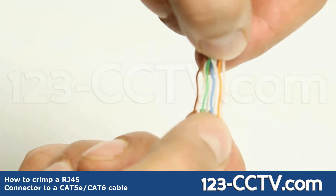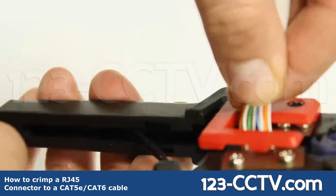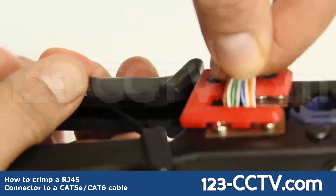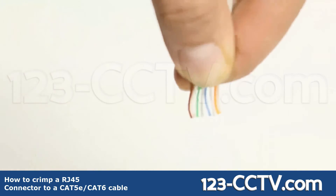Once the wires are in the correct order, manipulate them so that they are as straight as possible. Use the wire cutter to make an even cut across all eight wires.